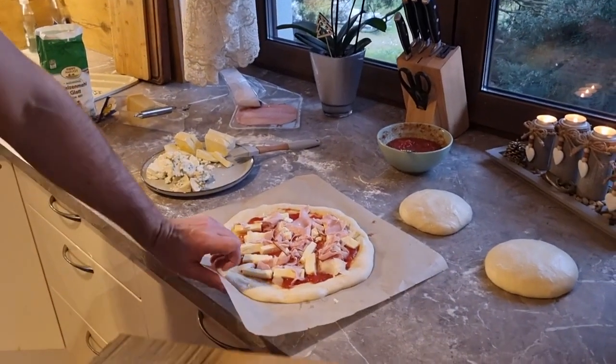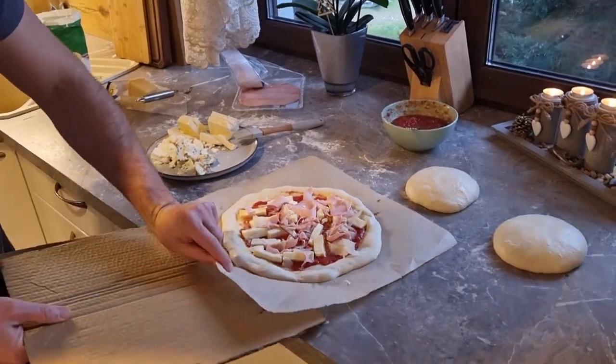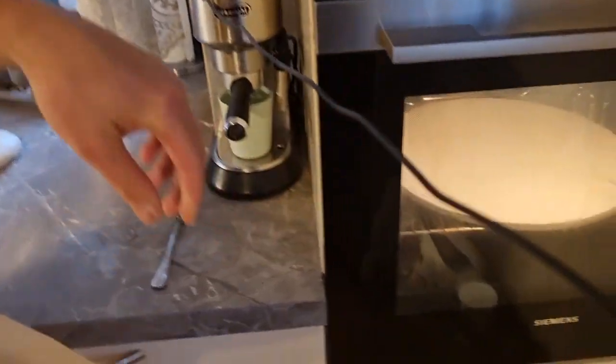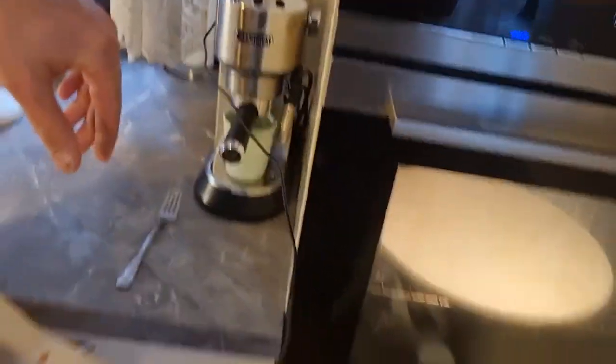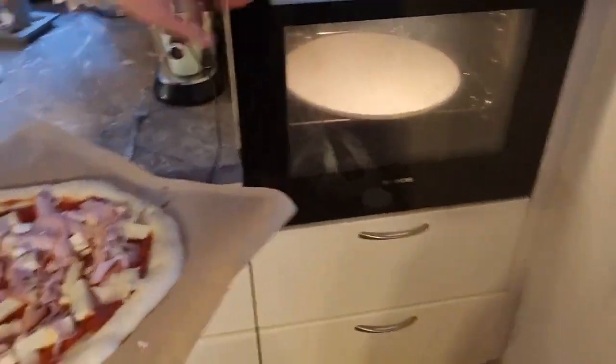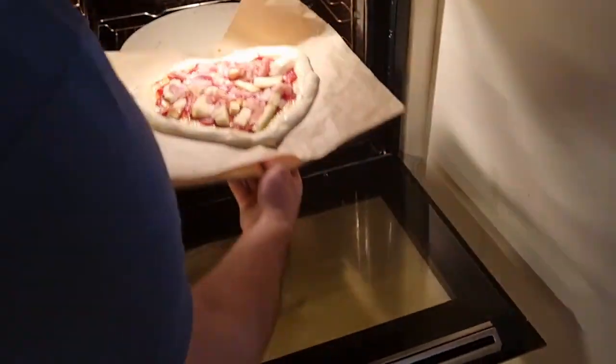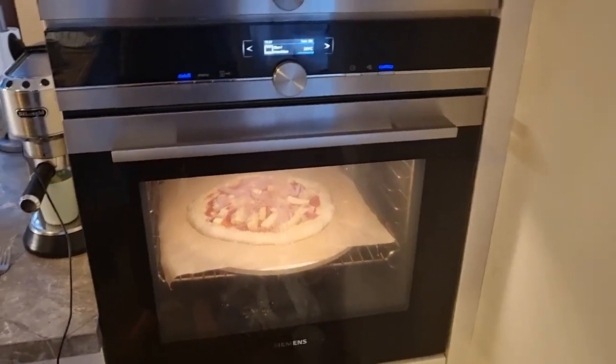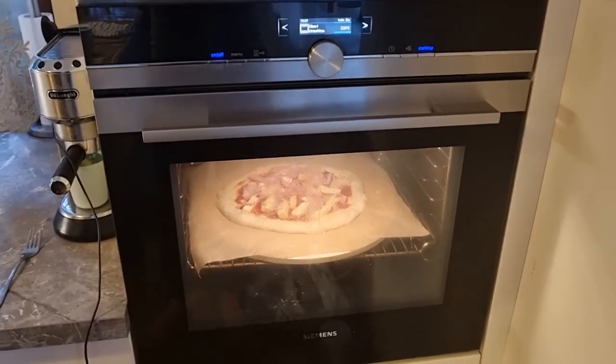I can't find my pizza spatula, so I'll do some improvisation — put it like that and put it into the oven. It's already preheated and we have a stone. That's it — let's wait another 10 minutes.